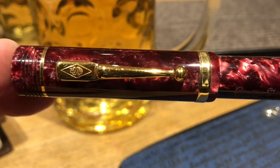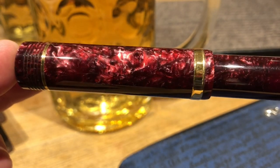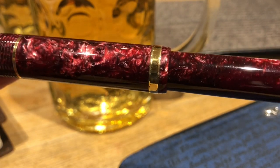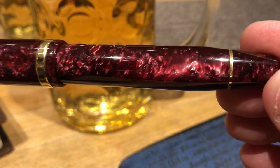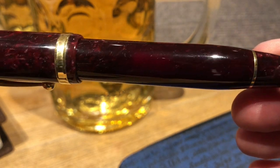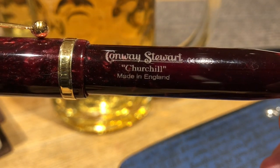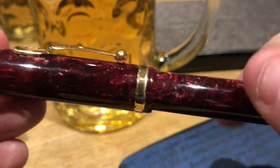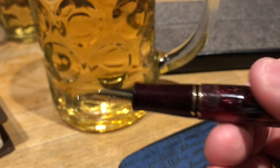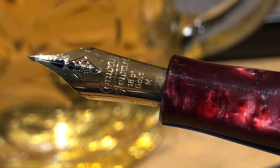The second Conway Stewart gave off a lovely chatoyance in the material. I'm not entirely sure of the name but I think this might have been the Conway Stewart Burgundy Blush. It's a really stunning material and again one of the later versions, so also a cartridge-converter pen. It's a really stunning material, very similar to the Red Stardust that I have.